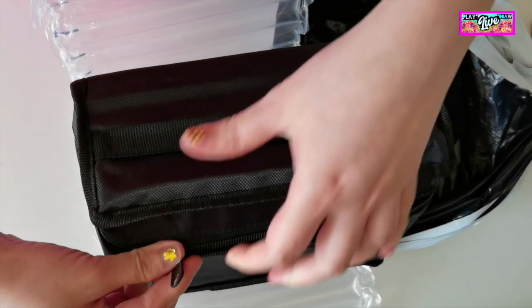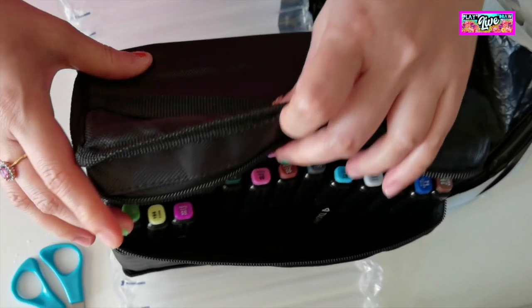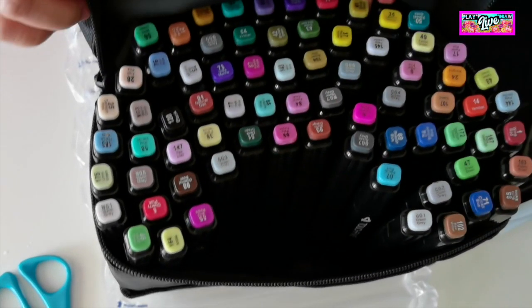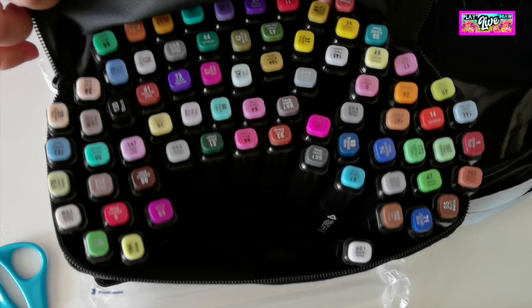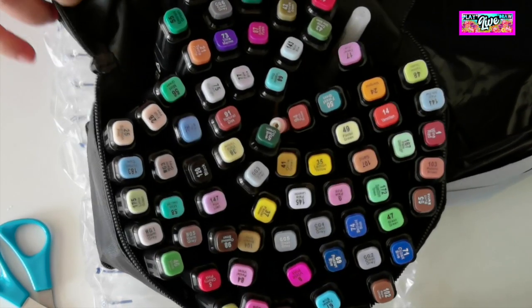I love the markers' back — it's pretty nice. With this, I can make sure that I will not lose any of my markers. I fell in love with the colors of the markers as well. It's like each marker is inviting me to use and try the color now.